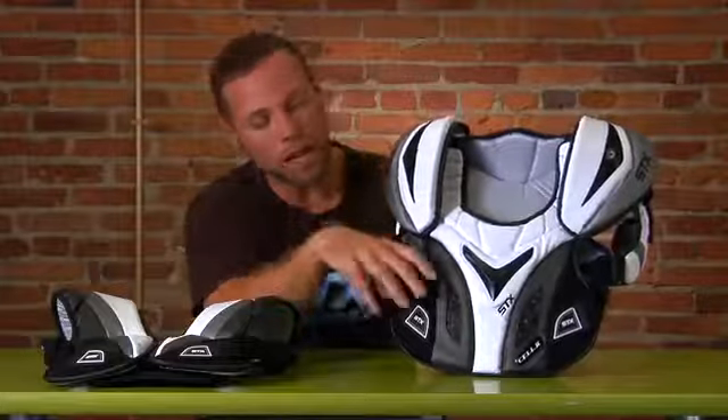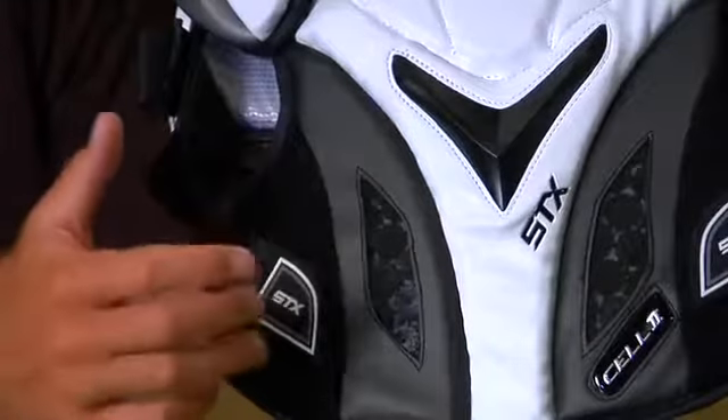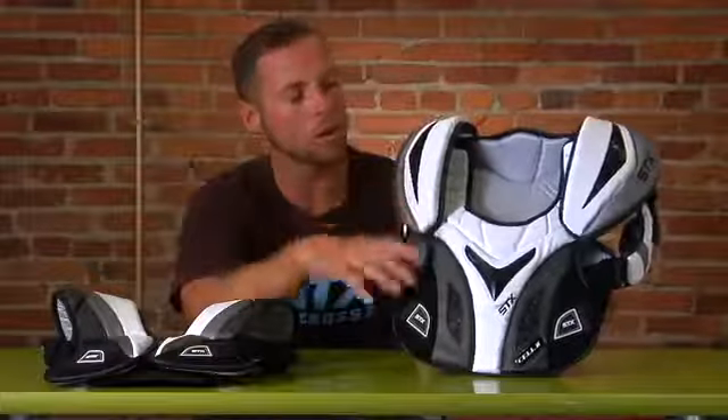We've also gutted out a few parts of the rib area, so when you strap in it's right around you — sleek and contoured to the body.